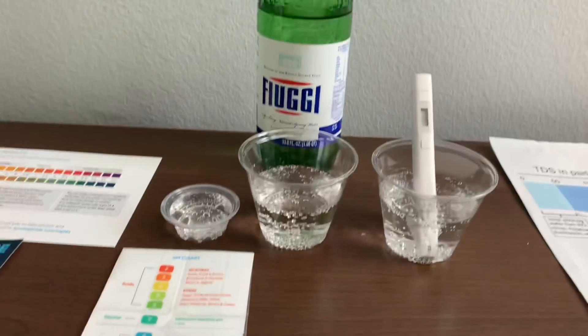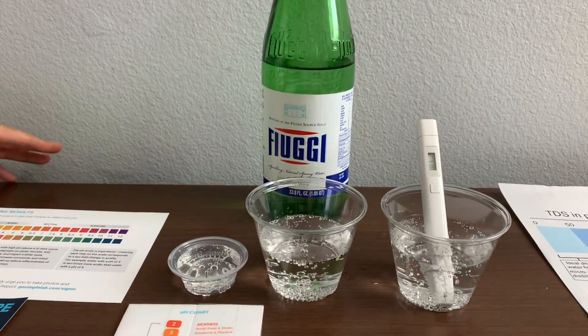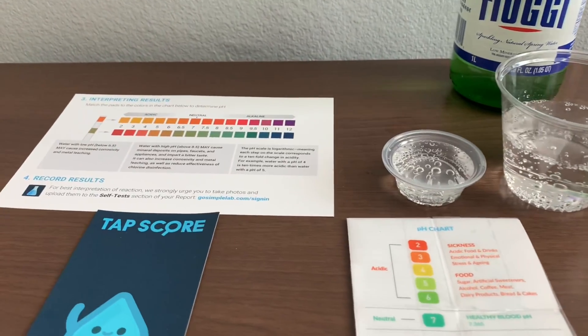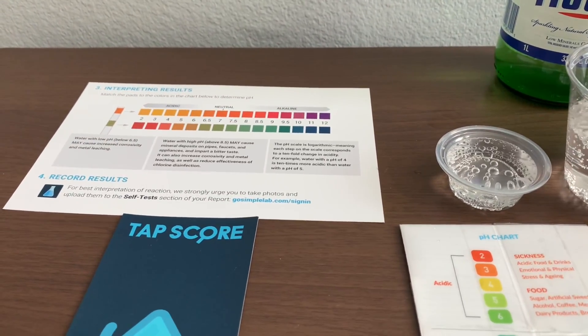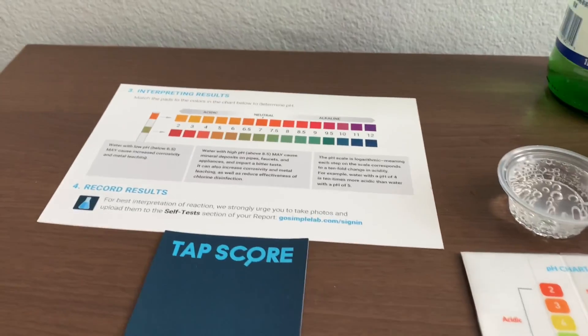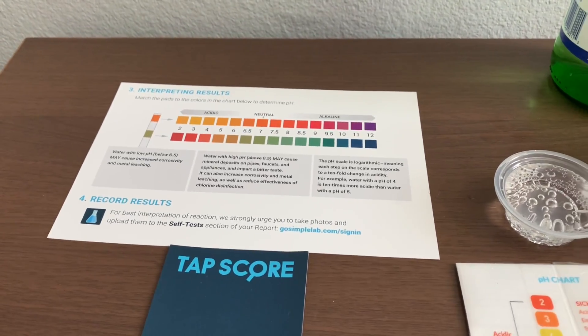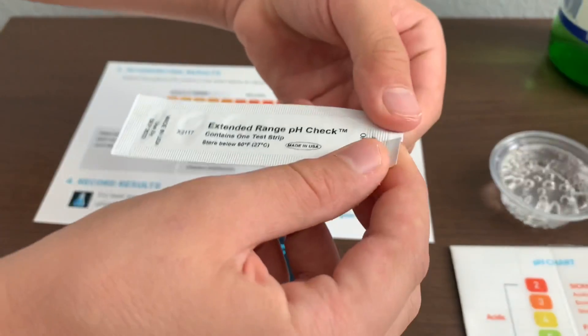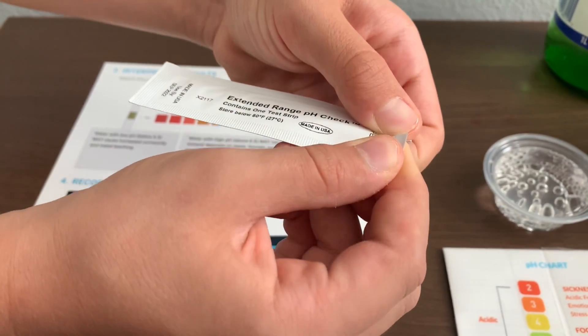Now let's test the pH level. We have two different pH testing things: drops and strips. The strips are from Simple Lab and the drops are from pH Perfect. First, we're going to use the drops. The strips are in this packet.